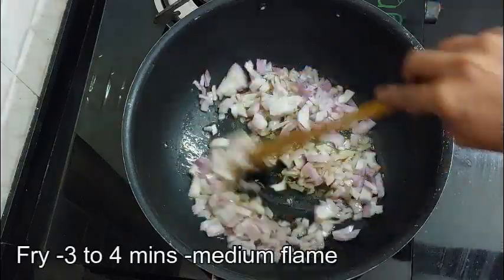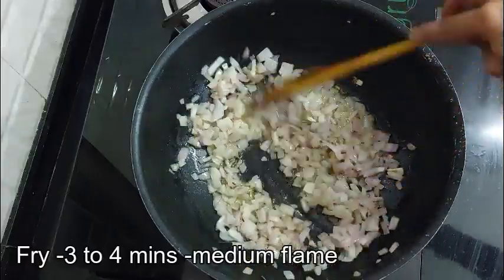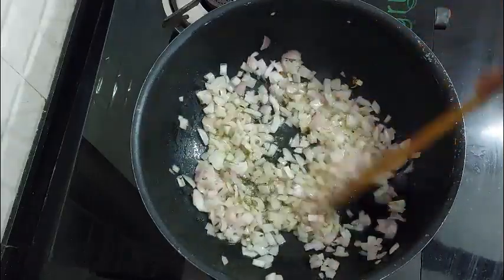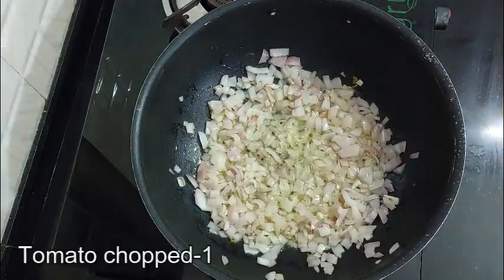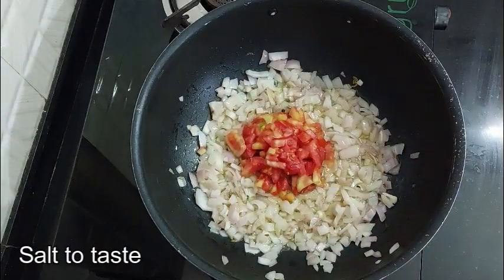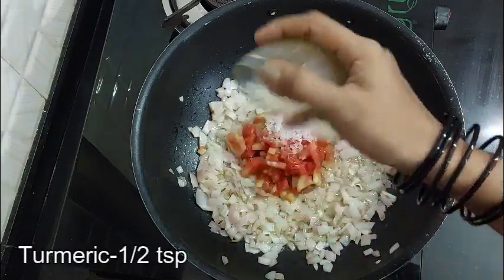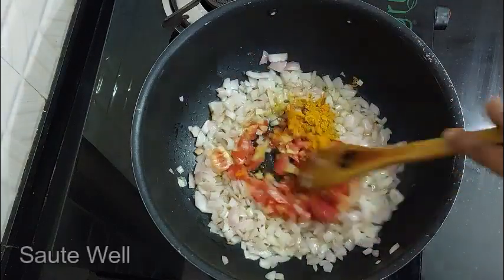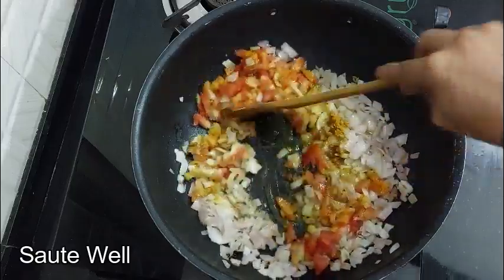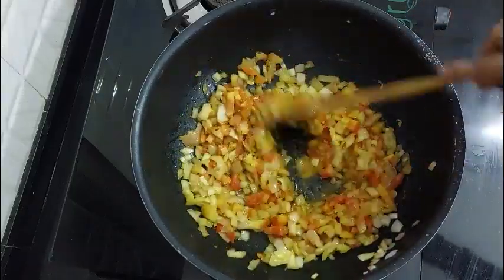Add on medium flame and fry it. Add 1-2 teaspoons of salt and cook on medium flame.